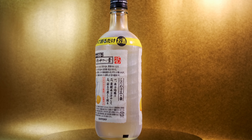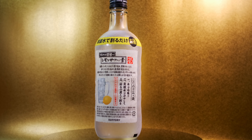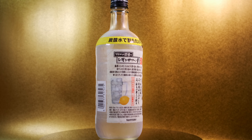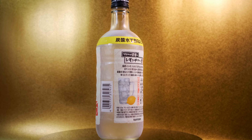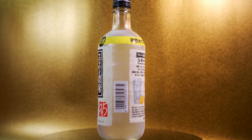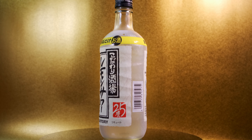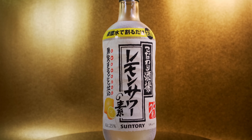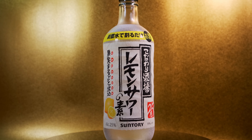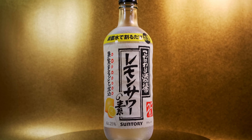Welcome back. Let's take a look at one of those pre-mixed drinks that are popping up in stores these days. This is the lemon sour mix — it comes in a 500ml bottle with 25% alcohol. It's made by Suntory, a large beverage company whose portfolio includes beer, whiskey, soft drinks, and this item. The idea is you take this bottle and add some soda water.